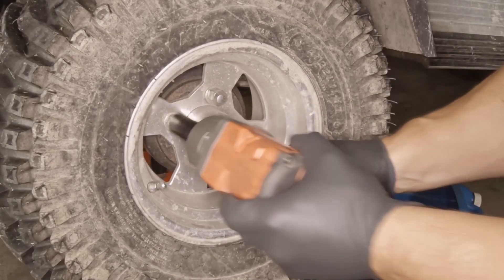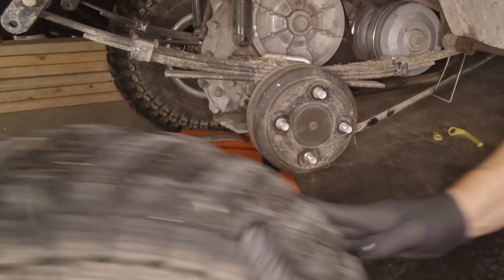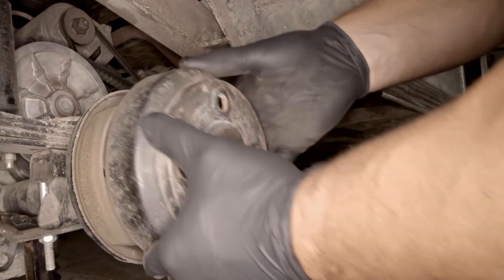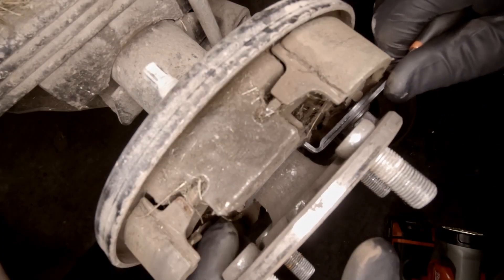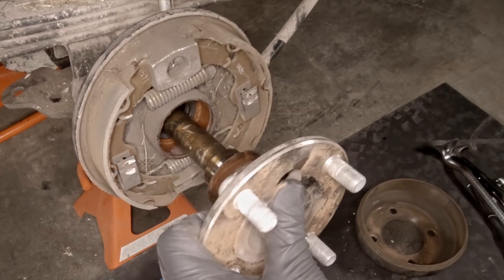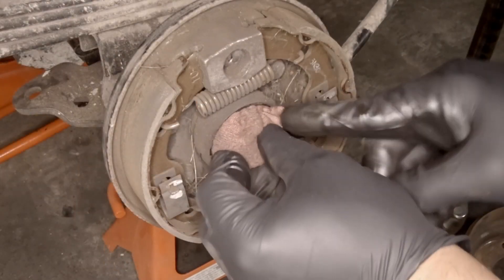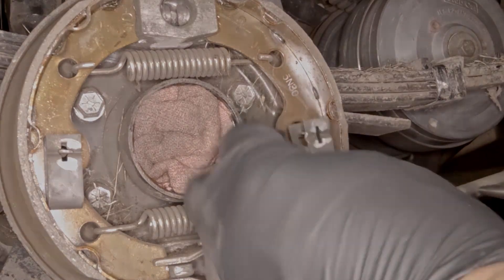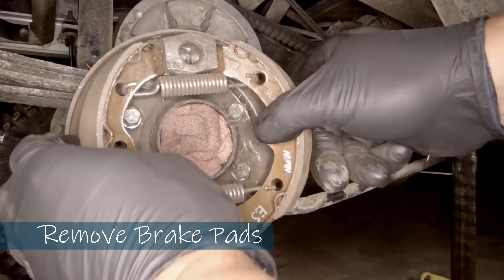Now we're going to see what it takes to service a brake system — it's really not that hard at all. We're going to start off by removing the tire and wheel. Next, we're going to remove the drum from the brake system. For the purpose of this video, we're going to remove the axle — this is done by removing an e-clip on the back side, though you don't have to do this; you can completely service these brakes without removing the axle. Removing it gives us greater access. Now we're going to remove the spring retaining clips — there are two of them — and those are what hold the pads in place. We remove the pads and spring out.